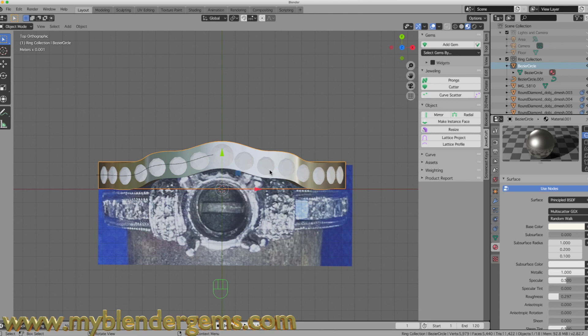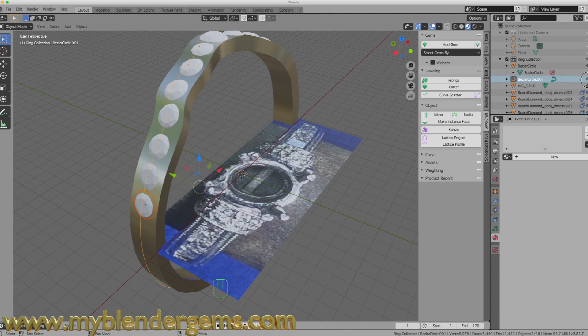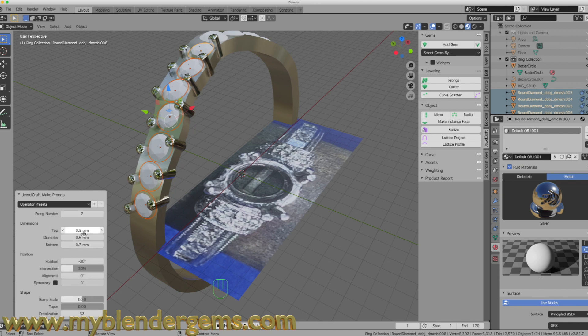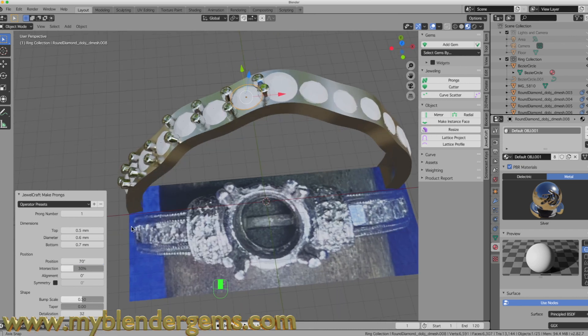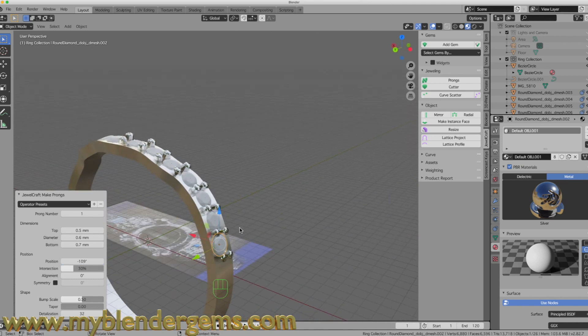That's one way to design a custom-fit wedding band. Not every engagement ring is the same, and customer style will vary, but this approach works well. I can also select each diamond in JewelCraft, add prongs, and rotate or position them however I like — adding one prong per diamond and rotating it to the correct orientation, doing the same for each side stone.